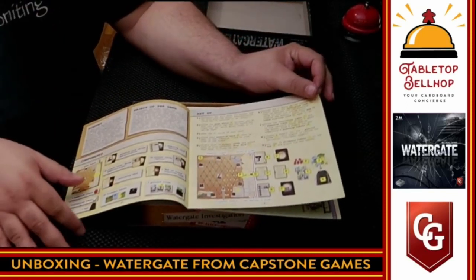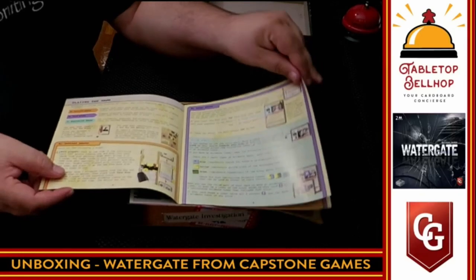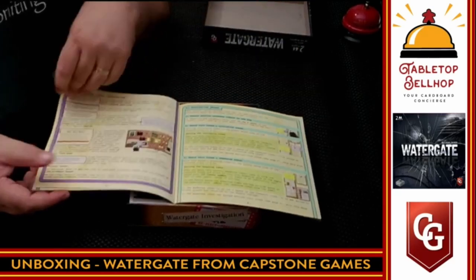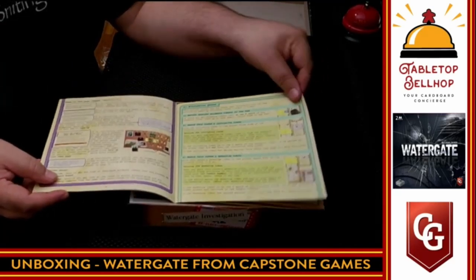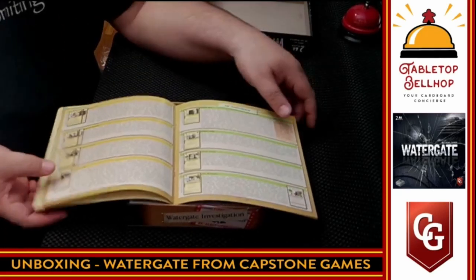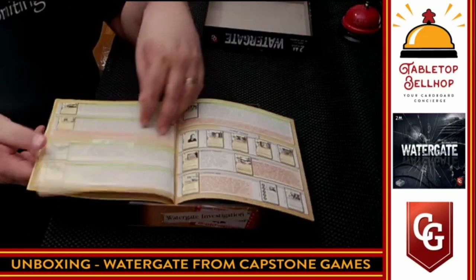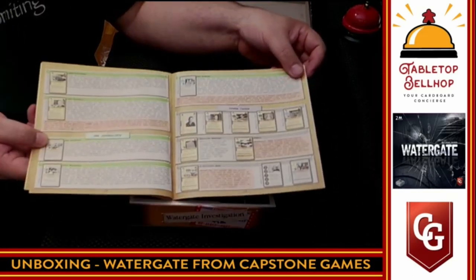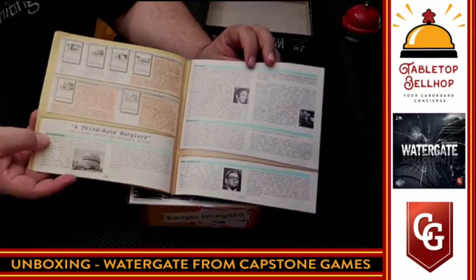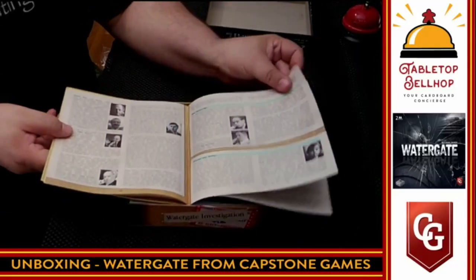They went for the typewriter font, which fits the time period. Color-coded sections — that's a big bonus, always a fan of that. The rules are color-coded in different ways, and it's showing how to read the different cards. There is a lot of text, though — there's a lot going on in this game. This is slightly intimidating for a two-player game. Now we're at the point where it's just explaining the different cards, the journalists. So this is history — it's giving you some background information on the time period and the Watergate scandal.